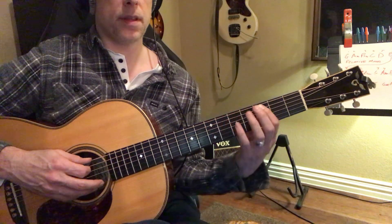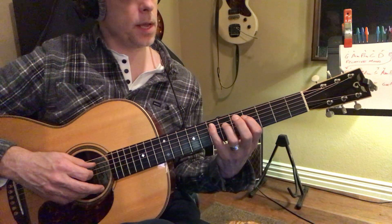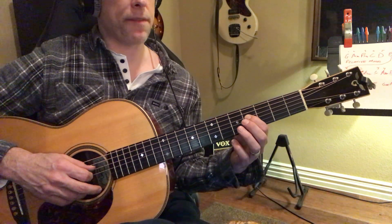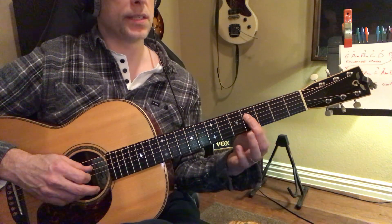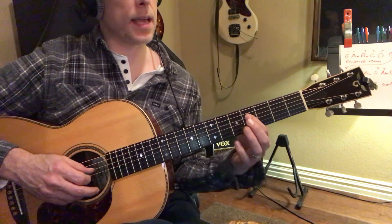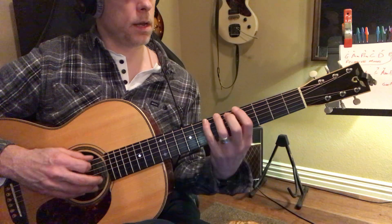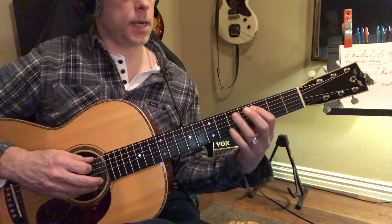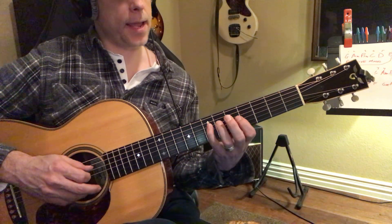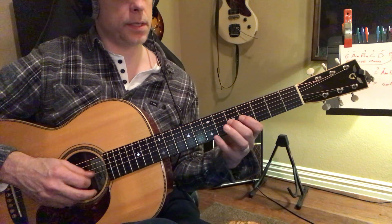Did you notice they're the same position on the neck? Like three, five, seven — three, five, seven. Now we come over to F sharp, F sharp — that's the seven interval: one, two, three, four, five, six, seven. Octave — G, G. So the scale is G, A, B, C, D, E, F sharp, then it starts over: G, A, B, C, D. The pattern on those two strings is the same: fourth fret, fifth fret, seventh fret — fourth fret, fifth fret, seventh fret.